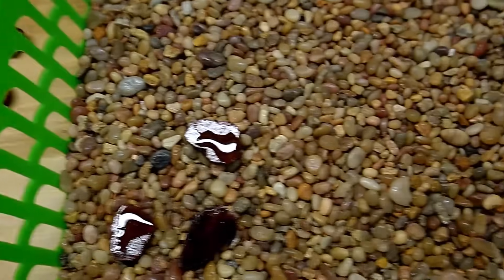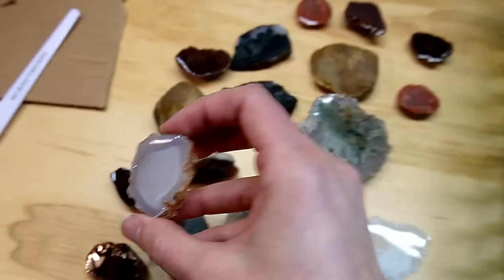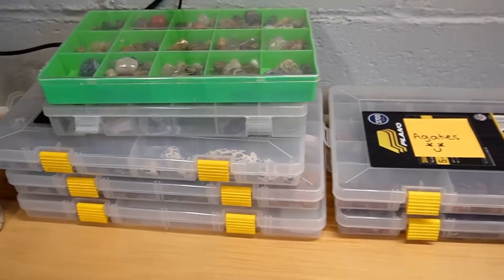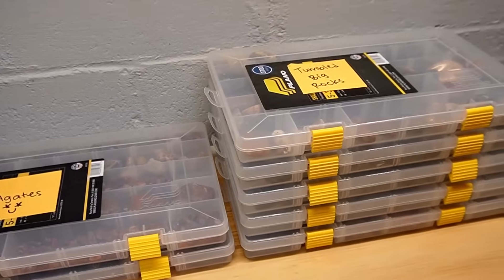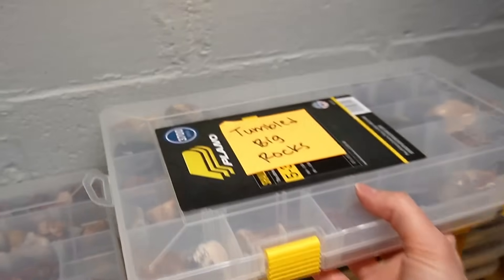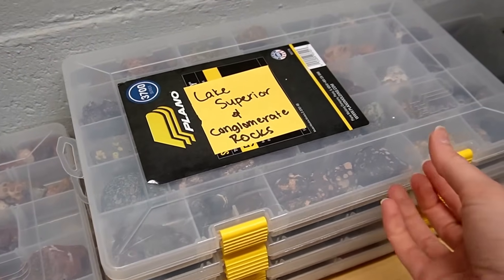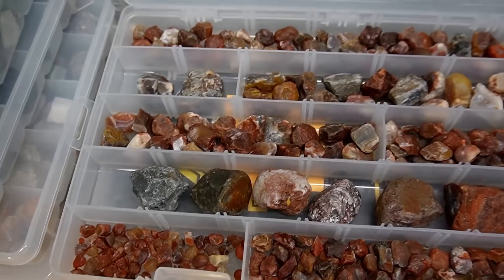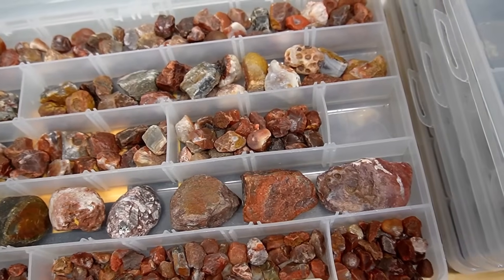I do love that this method is so much easier, so much quicker, and so much cheaper than using a cab king. Maybe one day I'll get one, but I think this is a great way to start. Also, I have so many rocks and I would really like to spread the wealth a little bit. Let me know if you're interested in me putting some of these rocks up on Etsy to share them with you all. Thank you so much for watching — if you like this kind of content, be sure to subscribe because there's more where this came from. Bye!